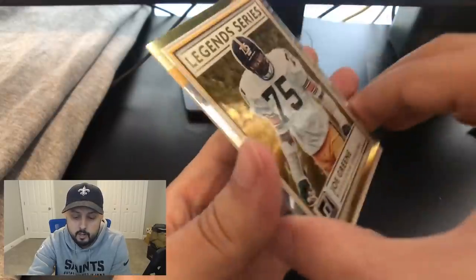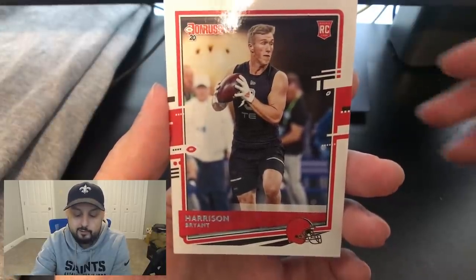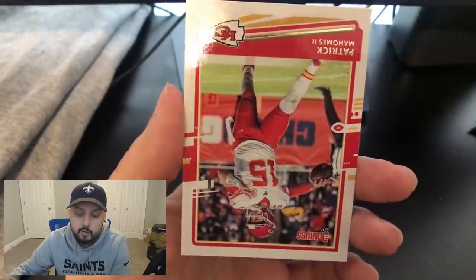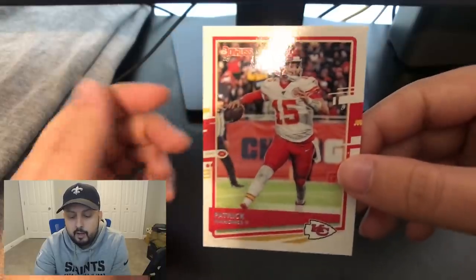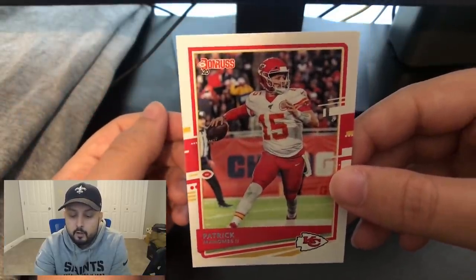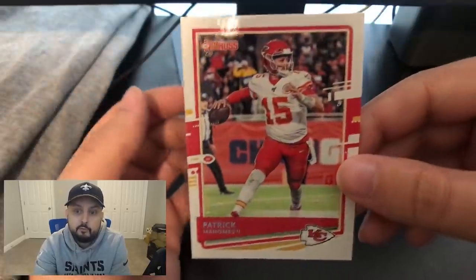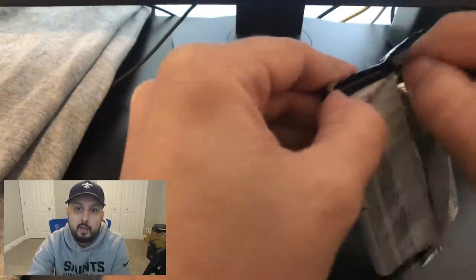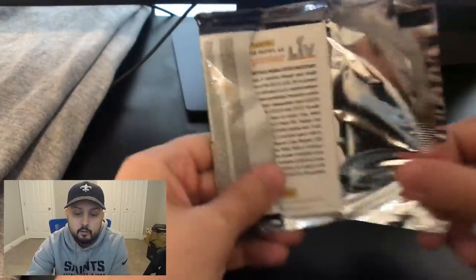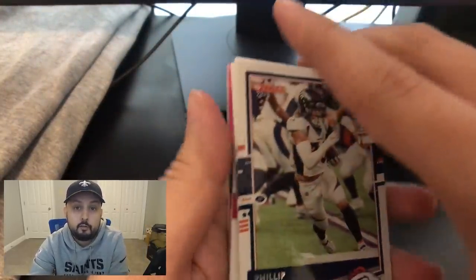We have a Joe Green legend series insert — pretty cool. A Harrison Bryant rookie card — not really the guy you're looking for. And then a Patrick Mahomes base card. No Patrick Mahomes is a bad Mahomes — he's just so hot right now that in a regular Donruss card it still isn't going to be a whole bunch, but whereas any other veteran player's base is probably less than a dollar, this you might get a few bucks for just because it is Mahomes. A lot of people can't afford any of his rookie stuff because it's already sky high, so people will take any Mahomes card they can get.